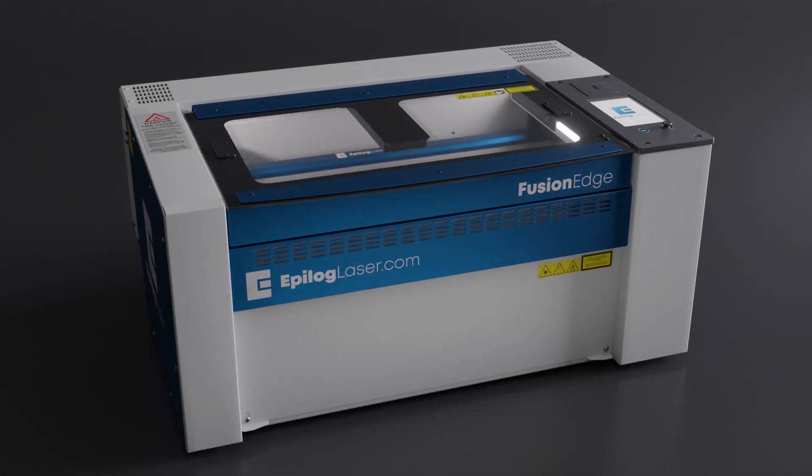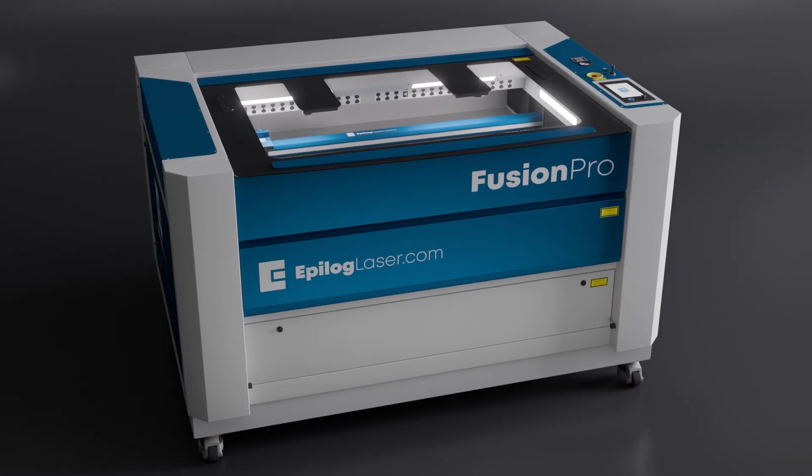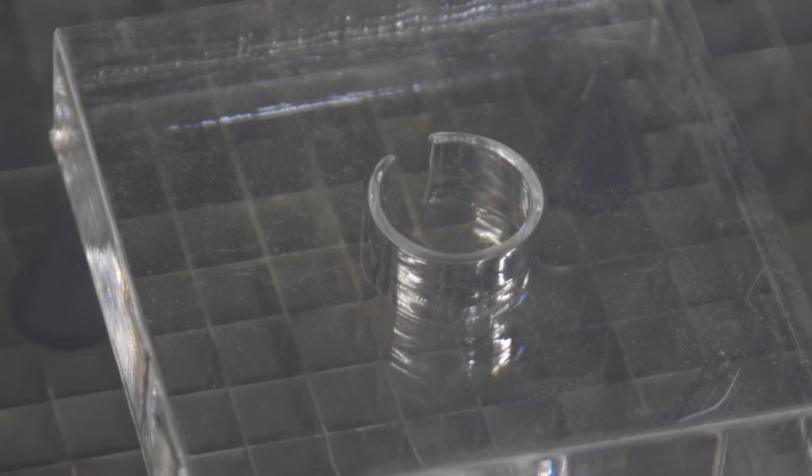The 4-inch lens is designed exclusively for CO2 lasers in Epilogue's flatbed machines. This lens offers a longer depth of focus, keeping the beam sharp deeper into thick materials.